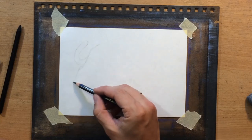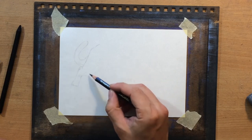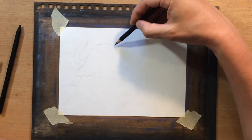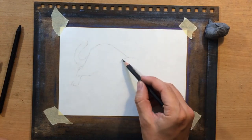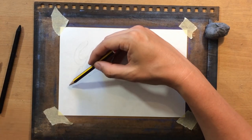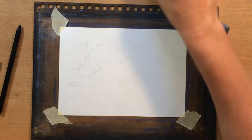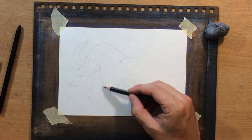Most of the work is going to be done with a medium charcoal pencil. The reference is going to be attached if you want to examine it or try it yourself. As for the composition, it's very simple with a cougar or puma in the middle and just a little bit of background — a little bit of snow under it — so it's going to be another vignette.